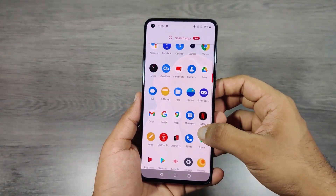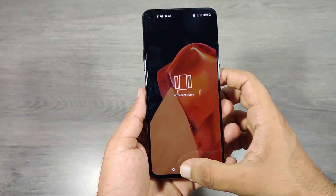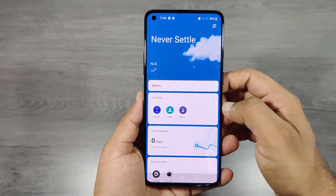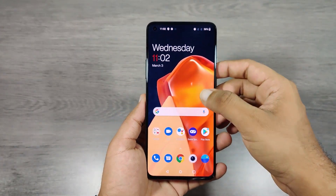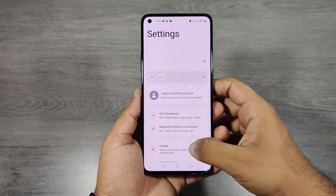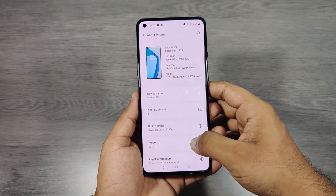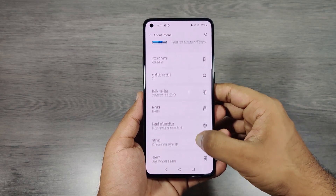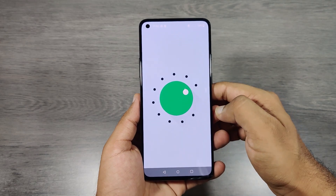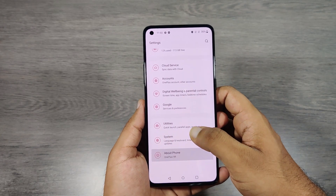A good thing about OnePlus is that it doesn't come with unwanted apps, except Netflix, which can be uninstalled if not required. It has a 6.55-inch 120Hz Fluid AMOLED display which is super smooth. It is packed with a 4500mAh battery, and OnePlus is well known for its long-lasting batteries and rapid charging technology. This phone does support dual SIM with 5G capabilities.